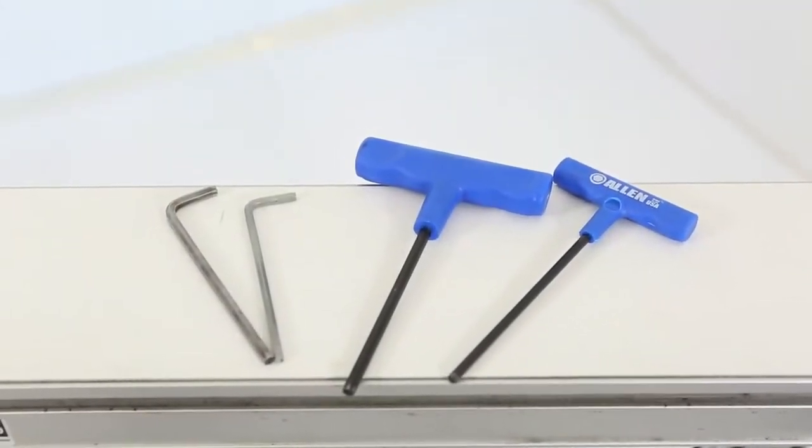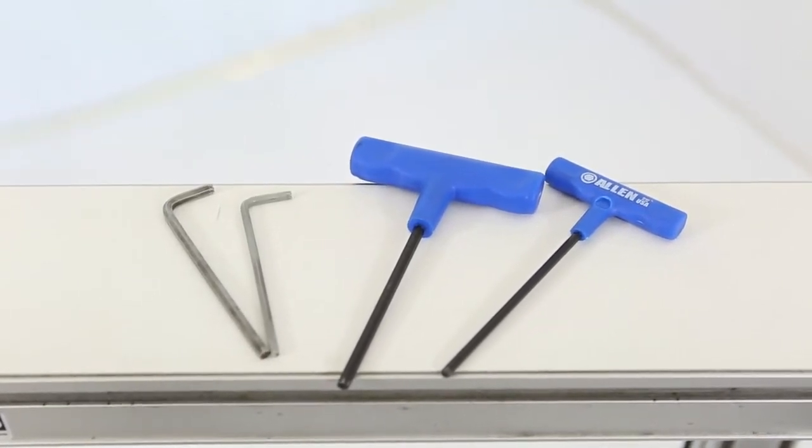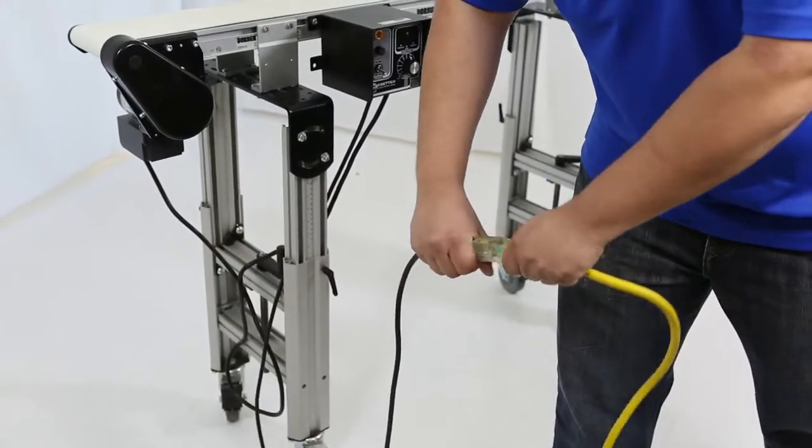The tools required for the 2200 series end drive belt change are four and five millimeter Allen wrenches. First, disconnect the power to the conveyor.